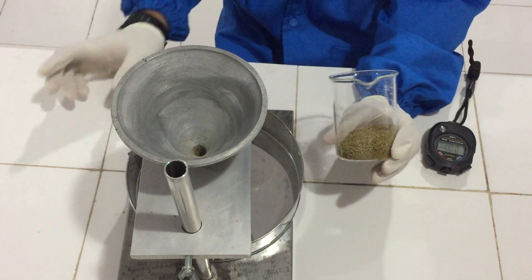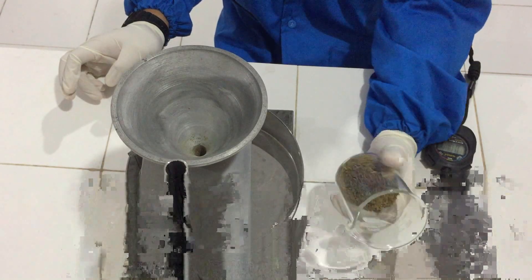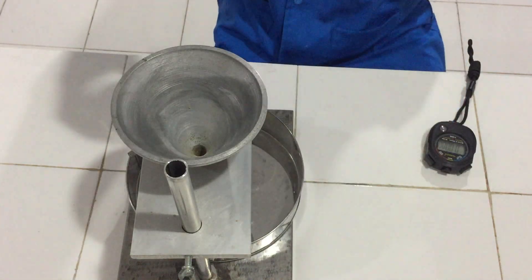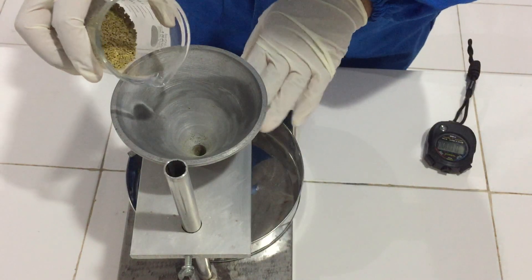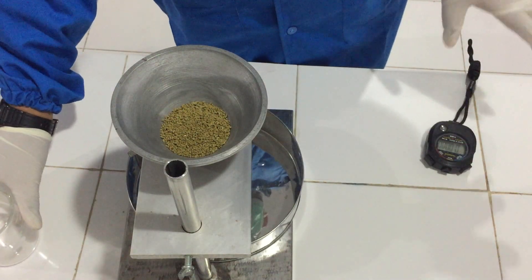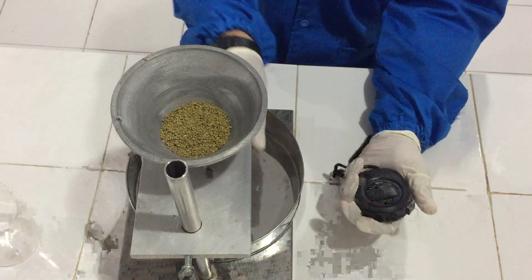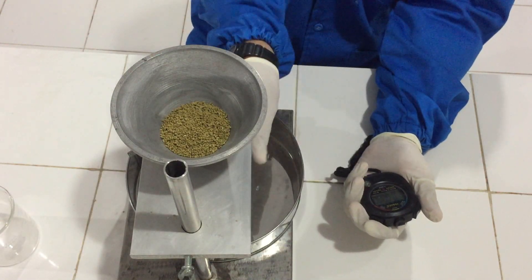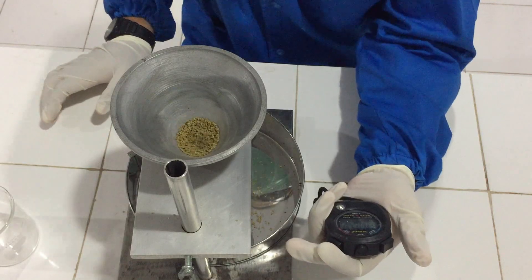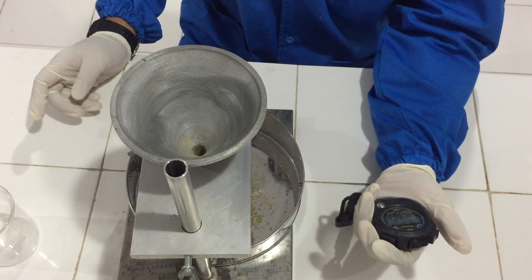Kita sekarang sudah mendapat granul dari percobaan sebelumnya, yaitu granul ekstrak etanol daun kelor. Kemudian hasil dari penelitian sebelumnya, kita akan melakukan uji alir pada granul. Kita masukkan ke alatnya. Untuk uji alir hanya membutuhkan 25 gram granul. Kemudian kita sediakan stopwatch. Kita buka bersamaan dengan stopwatch. Uji alirnya yaitu sekitar 0,035 menit. (The flow rate result is approximately 0.035 minutes.)